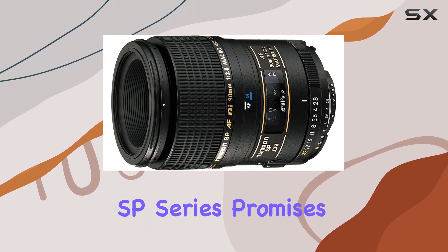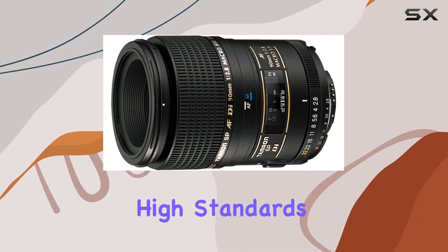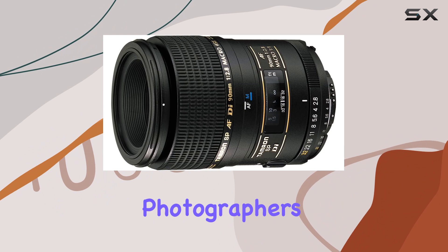The Super Performance SP series promises exceptional image quality, meeting the high standards demanded by professionals and discerning photographers.